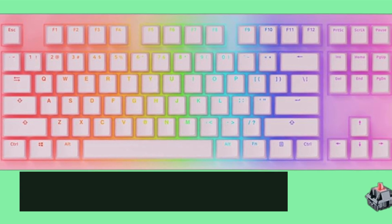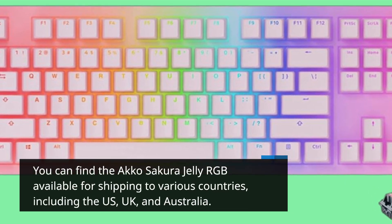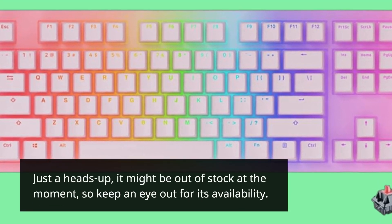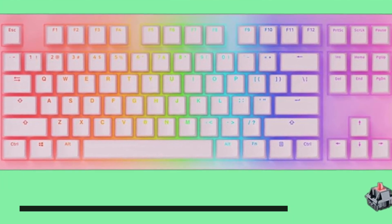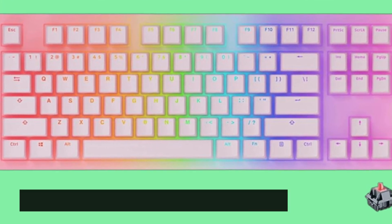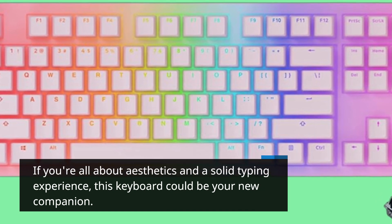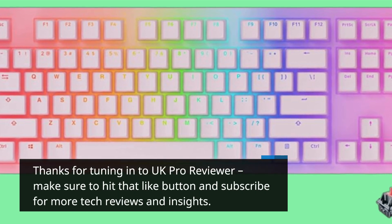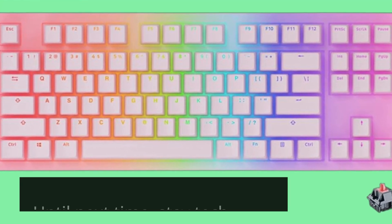You can find the Akko Sakura Jelly RGB available for shipping to various countries, including the US, UK, and Australia. Just a heads up — it might be out of stock at the moment, so keep an eye out for its availability. That's a wrap on the Akko Sakura Jelly RGB mechanical keyboard. If you're all about aesthetics and a solid typing experience, this keyboard could be your new companion. Thanks for tuning in to UK Pro Reviewer. Make sure to hit that like button and subscribe for more tech reviews and insights. Until next time, stay tech savvy.